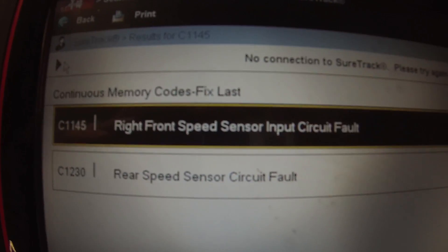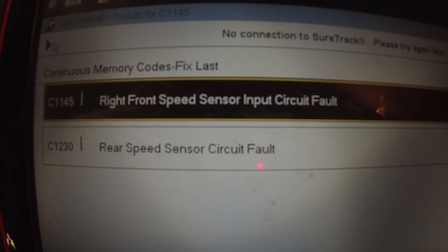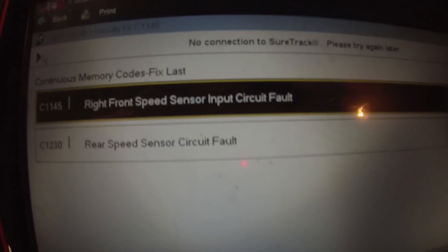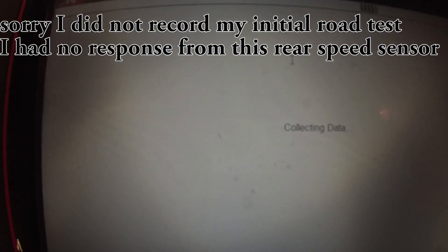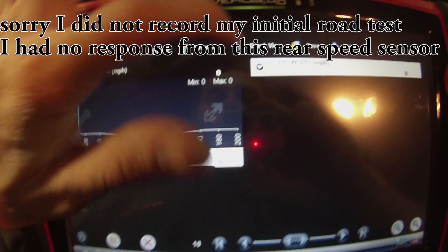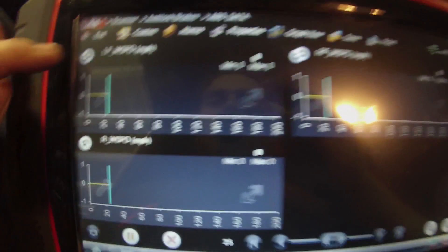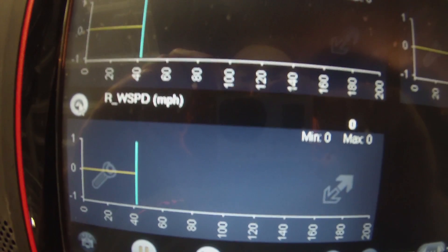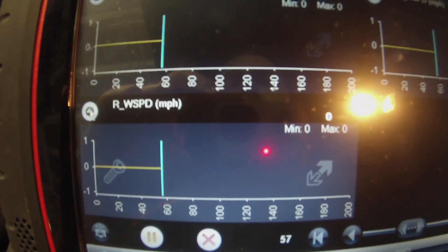So the way this is set up, there are two speed sensors in the front — a left front and a right front — and one speed sensor on the differential in the rear. I'm going to go to data display and these are our speed sensors: left front, right front, and the rear. I'm going to spin the wheels and see what kind of signal we get on the scan tool.